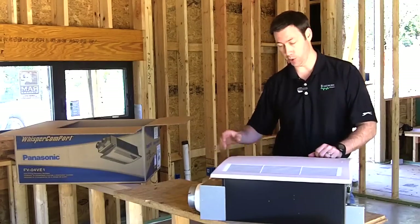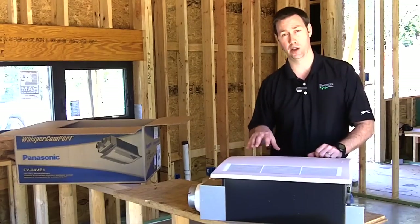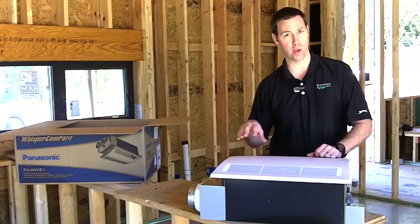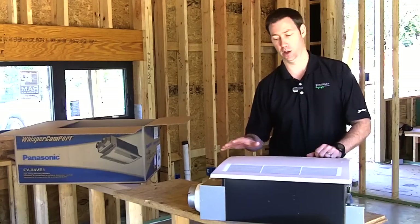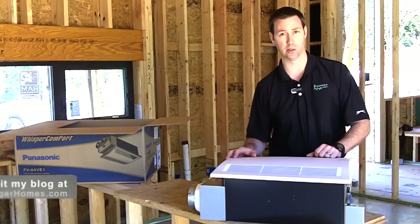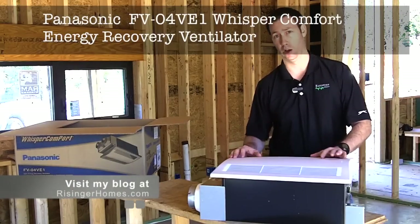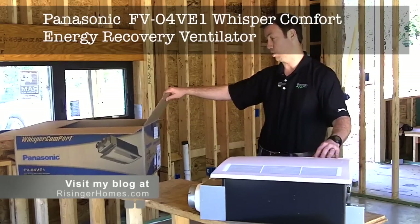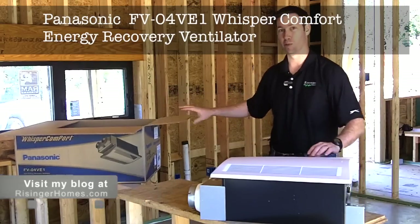There are a couple of places where you might mount this. The standard Panasonic recommendation is to mount it inside a hallway where you might be near a return duct. We're still figuring out where we're going to put it in this house. I'll do a full review once we get it installed, but I wanted to give you a first look at the Panasonic FV04VE1 Spot Energy Ventilator. We'll see you next time.